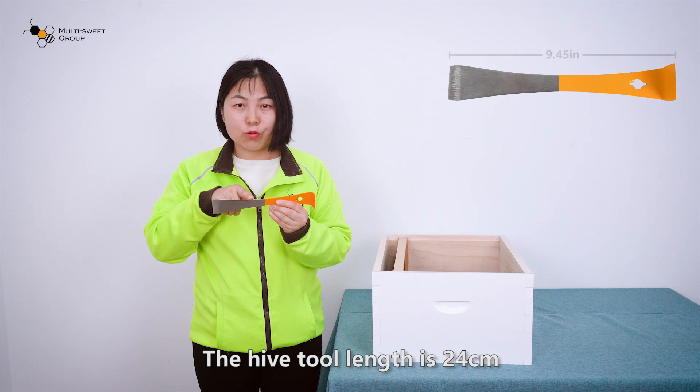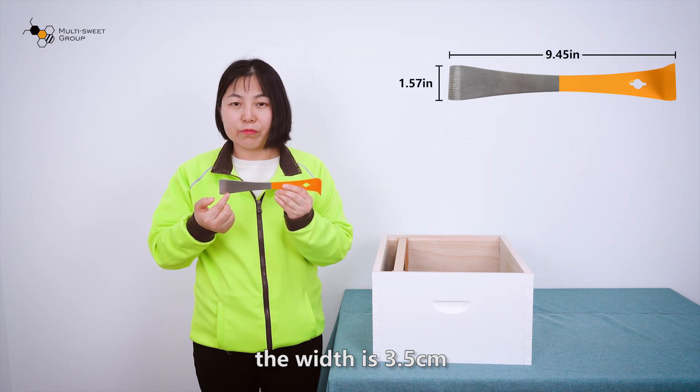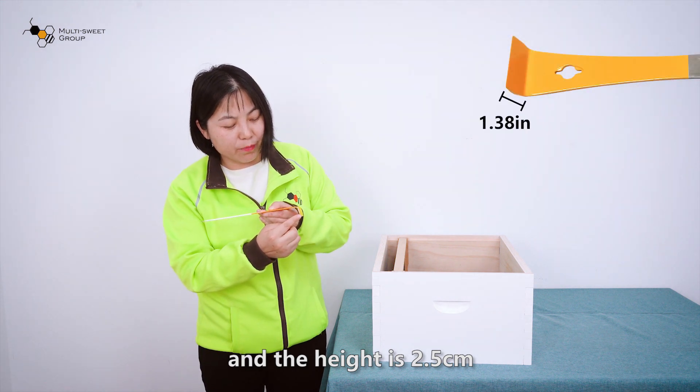The hive tool length is 24cm. The width is 3.5cm and the height is 2.5cm.